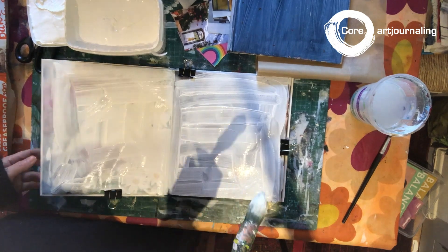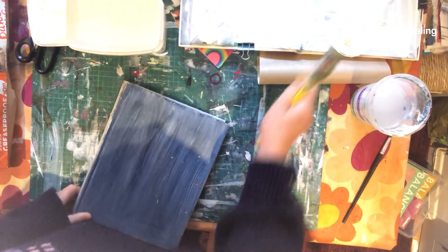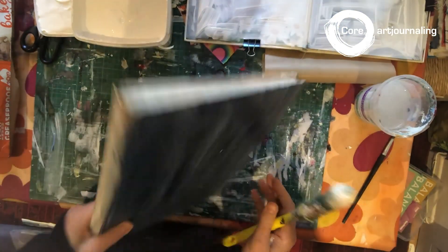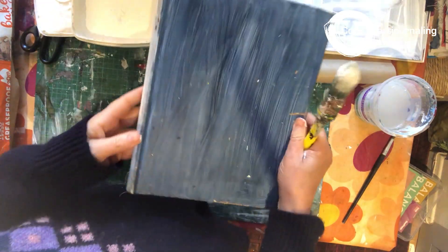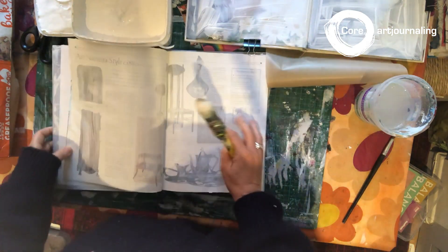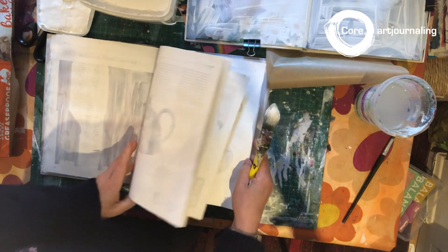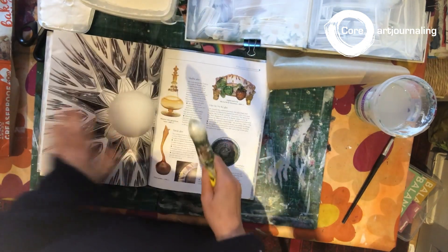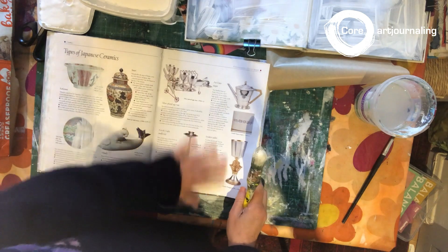I've just done a double page spread. Because it takes time to dry, I tend to work on quite a few books at the same time. This is another book I bought — it wasn't expensive, it was from a car boot sale in Winchester. It wasn't a very interesting book, I think it was about antiques, but there are some bits and bobs in there that are quite interesting. I've slowly worked my way through all these pages. So while I'm waiting for that one to dry, I'm going to do another page.